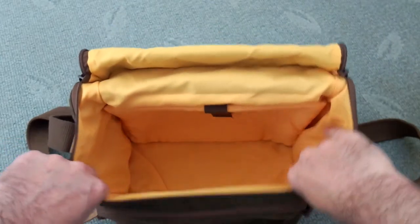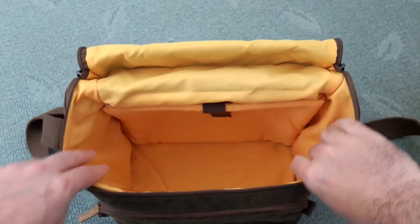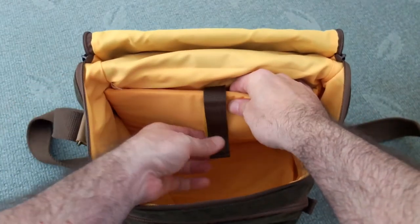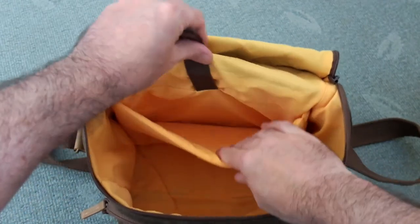Around the sides you'll notice there isn't any padding, and there isn't on the bottom either. The only padding is the back part here, and this has a velcro fastener on it too.